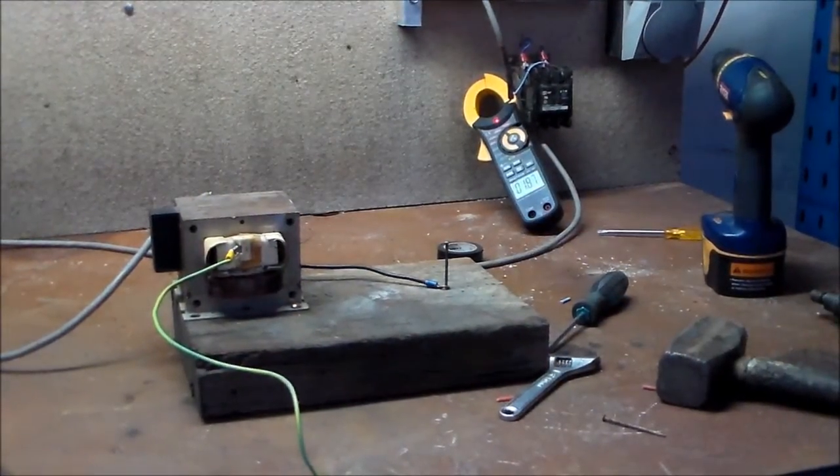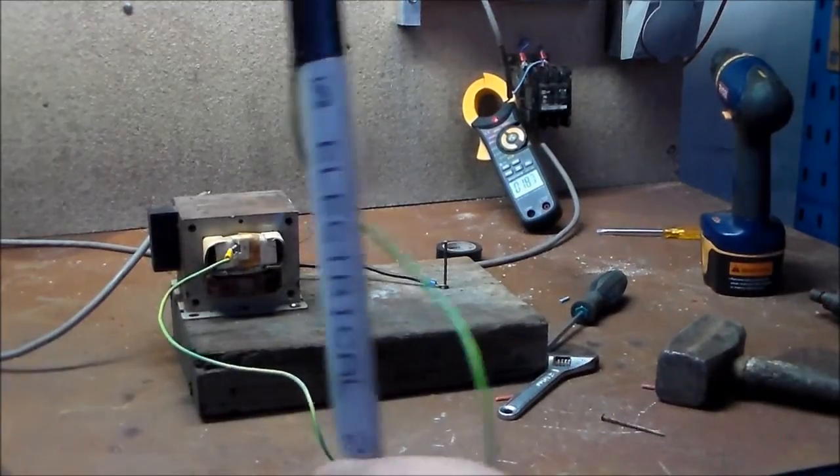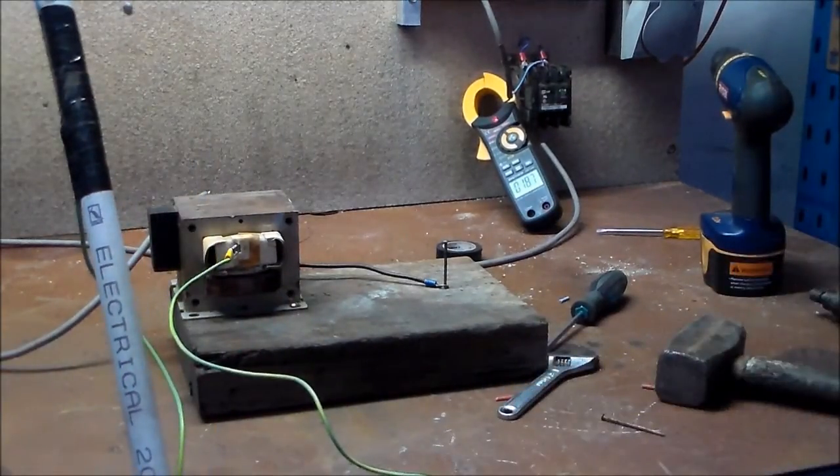All right, so it's about 18.7. I'll shut down the circuit now, make it safe, and then I'll add in the resonance and we'll see what happens.